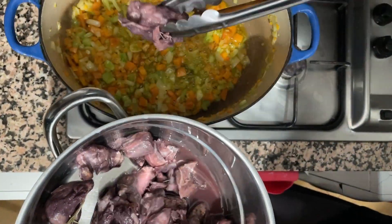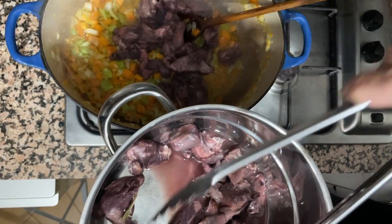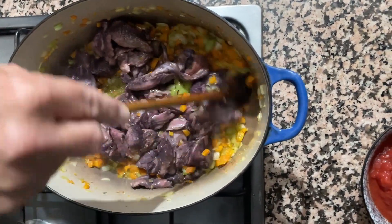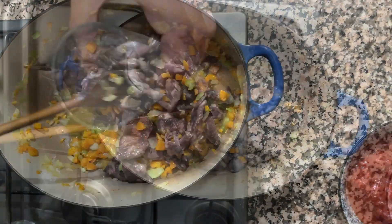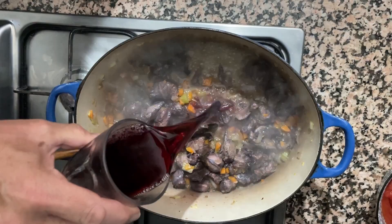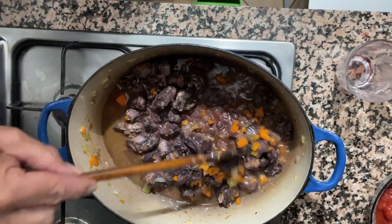Next I add in the wild boar meat. Then I add a full glass of red Tuscan wine and we wait until the alcohol evaporates.